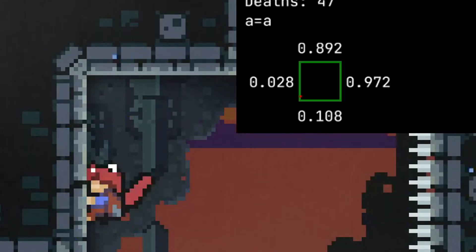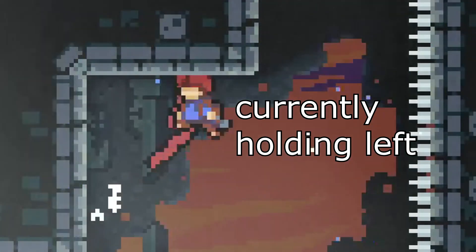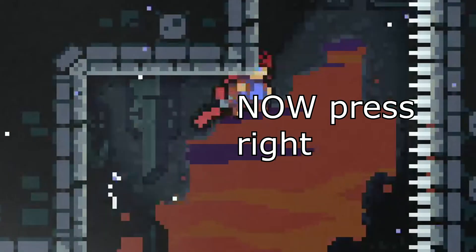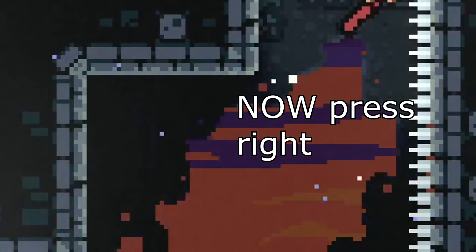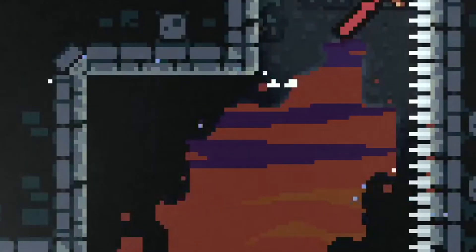From here, all that's left is wall kicking away like before, and buffering a jump when you reach the wall again. You want to keep holding left during this, and only start pressing right after you jump. You have a large window to do this because of the forced right movement you get from the wall kick. From there, you can just buffer yet another wall kick from the bottom of the top wall and grab it, and there you go — you did a five tile.